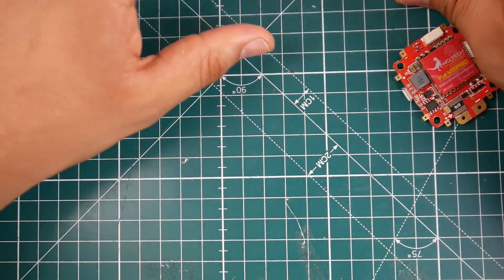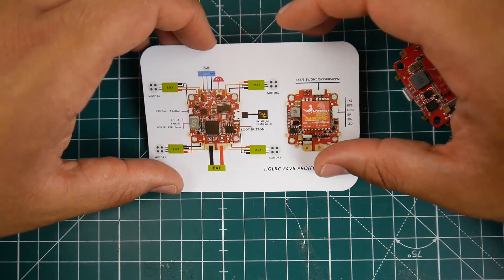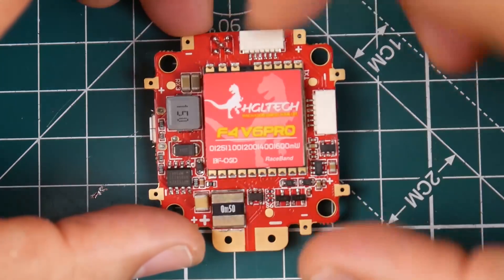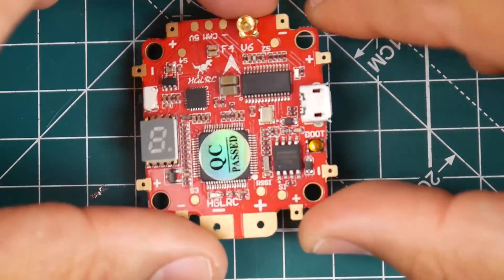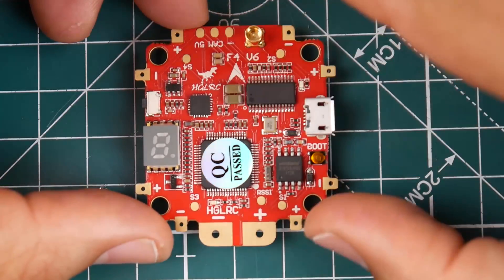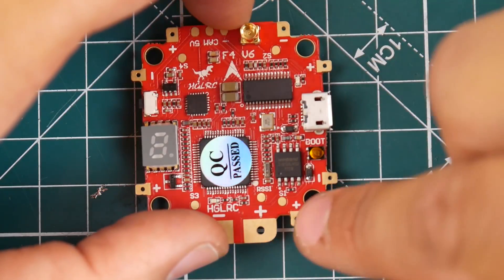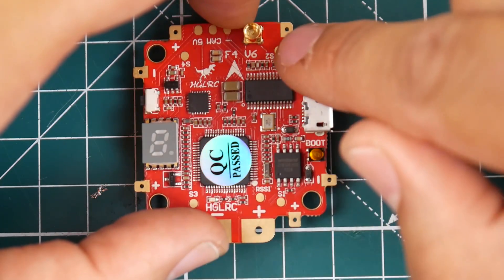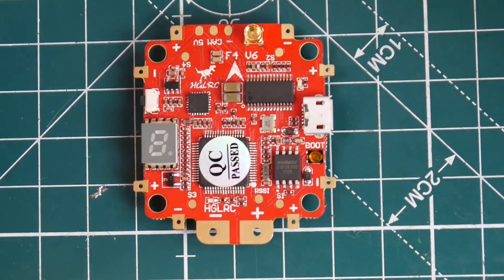Let's take a look at this. They provide a layout diagram just in case you don't know how to set anything up. This is the bottom side — in reality it would be oriented like this with the arrow pointing forward. That's how you'd want to put it in your quadcopter. We have motor one which is S1, 2, 3, 4 — perfect Betaflight orientation. That's what we like to see.